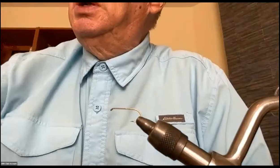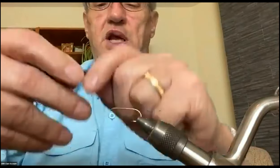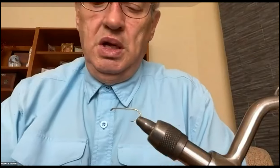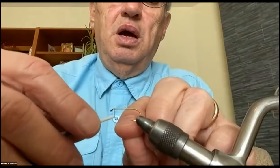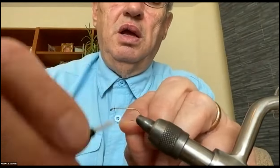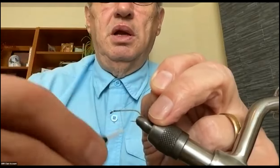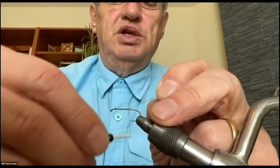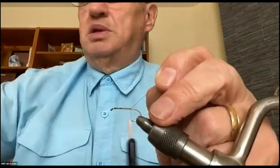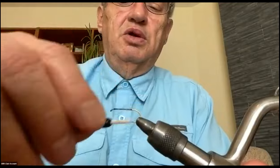I'm going to use 8/0 thread — actually this is a dot thread. You can use 6/0 on the bigger ones, but on smaller ones it's easier to use a finer thread. I'm going to start right behind the eye of the hook and then wrap the entire hook shank with thread. Part of the reason for that is you don't want the deer hair to spin around the hook when tying it on. Covering the shank helps keep it on top of the hook.